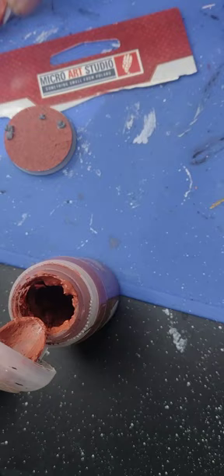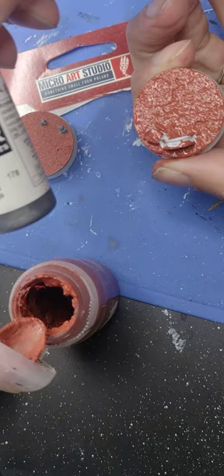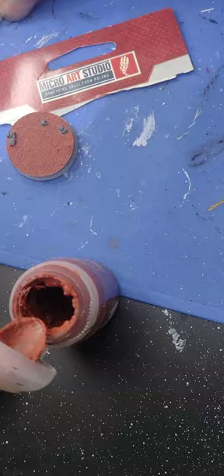After this is done and you leave it to dry, you can apply a short coat of Mechanicus Standard Grey mixed in with a little bit of Natural Steel from Vallejo. I've done so here — I've only covered these areas with gray paint.